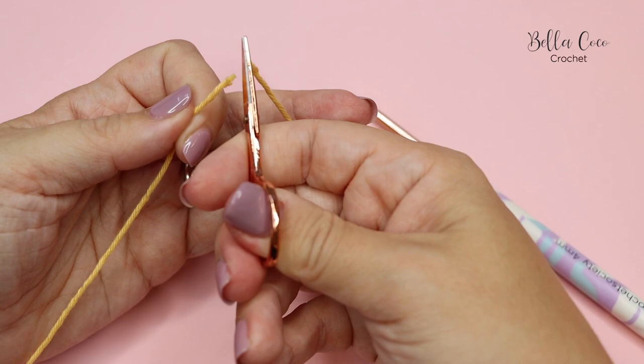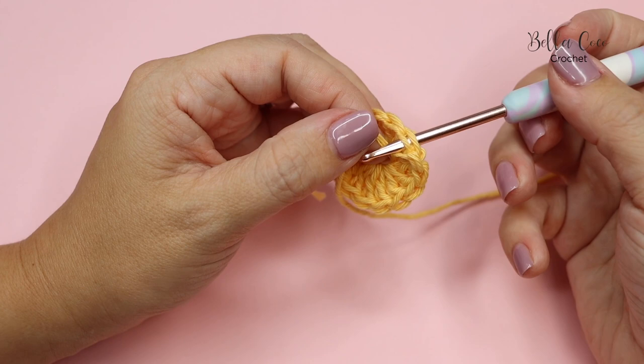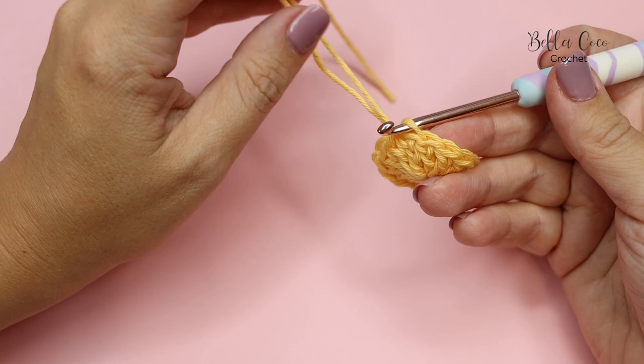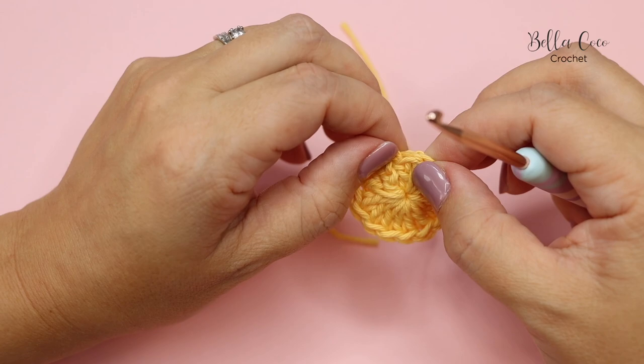Now we're going to fasten off — just snip the yarn — and do an invisible join. To do this, insert your hook from the back to the front of the next stitch and pull through, then from the back to the front of the back loop only of the previous stitch, and pull that through. And there we have our invisible join.